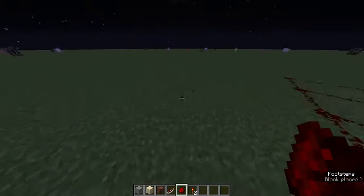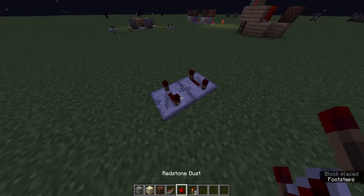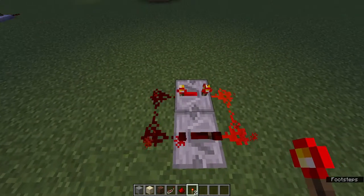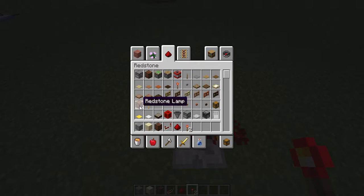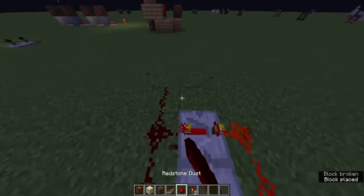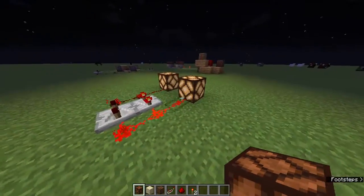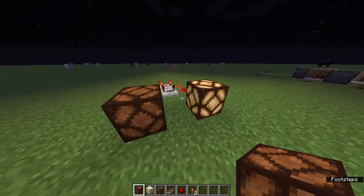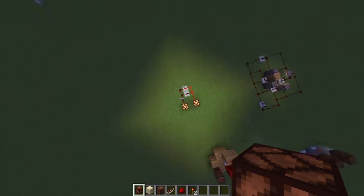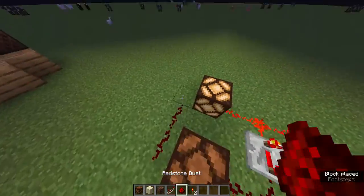I'll also tell you how to make a clock circuit. Just one here and one here, make it super long to wait, then put a redstone torch. Look at it going back and forth! It's very easy to make. What happens if you put it on constant?